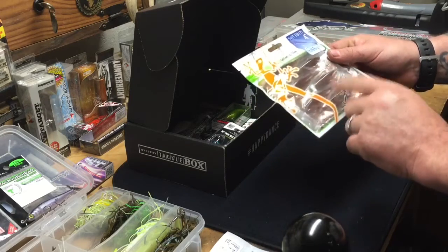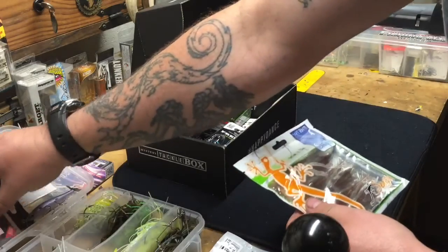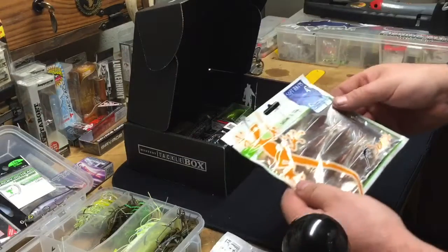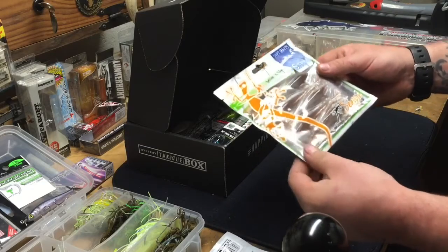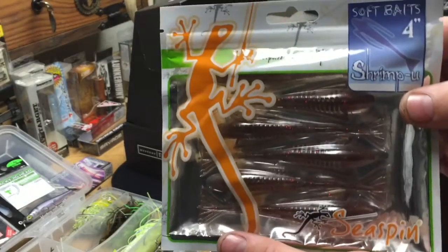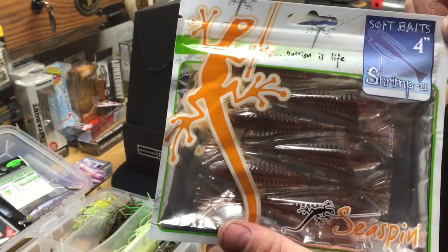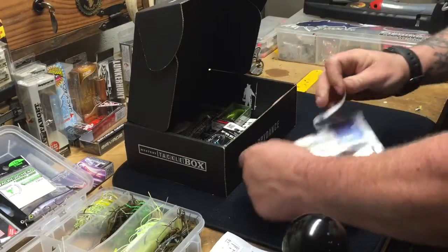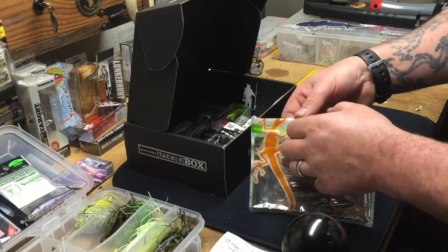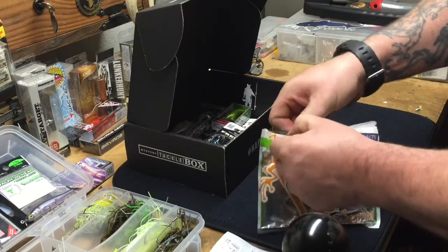Next out of the box we have more Sea Spin lures. I got some of these last month and I posted a video — when I used the blade in the worm I caught quite a few fish on it: bass, small pickerel, and pike. This is another lure from Sea Spin called the Shrimp You. It's a four-inch soft bait — you can see the shape of it, kind of like a shrimp body with some arms on the side. It's an unusual looking bait. These are really strong smelling of fish, like krill or shrimp — a strong odor.